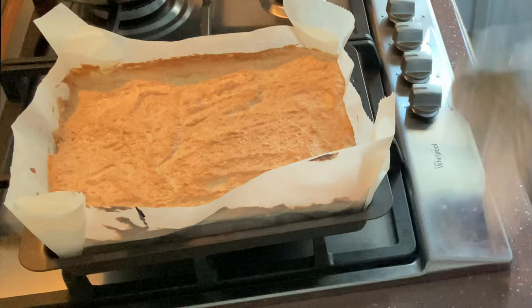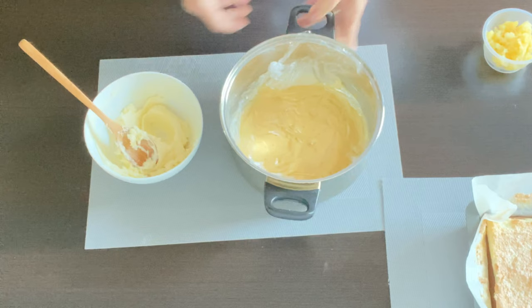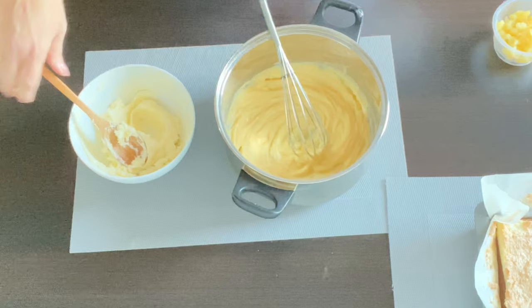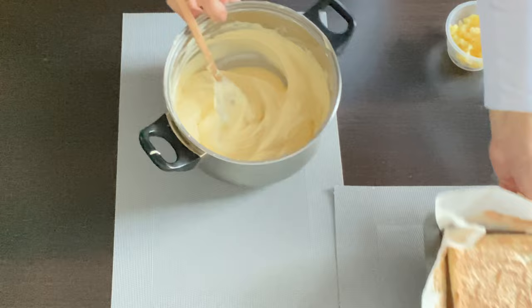While the cake is cooling, we're going to soften our butter even more until it's nice and creamy. Here is our vanilla cream cooled down, and we are going to mix it with the butter, adding butter little by little until it's all incorporated. Once mixed, we are going to place this filling on top of our baked cake.